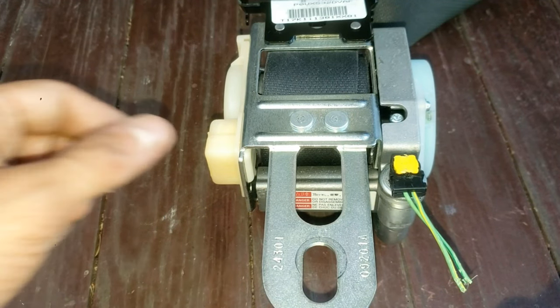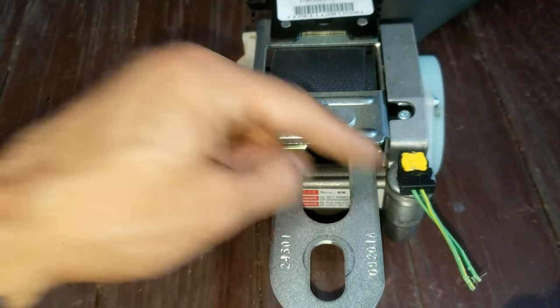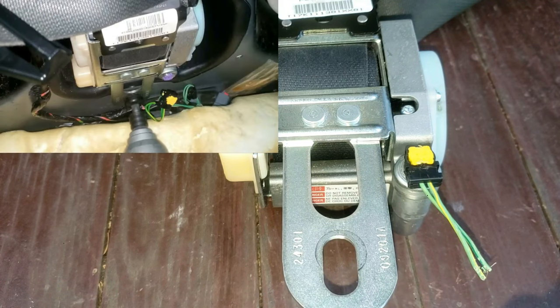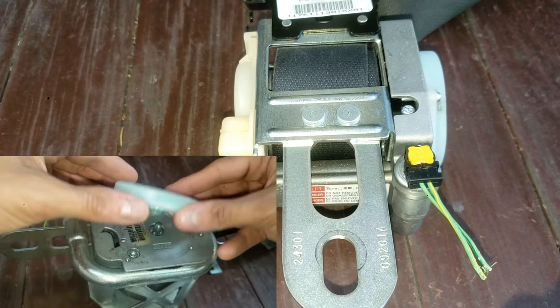I'll quickly remove the old squib clip, which is the seat belt airbag seat sensor — it's actually called a pre-tensioner connector. I have full videos on replacing the seat belt and a cool teardown on the operation of the seat belt, which you can check out after this. I'll put those in the description below.